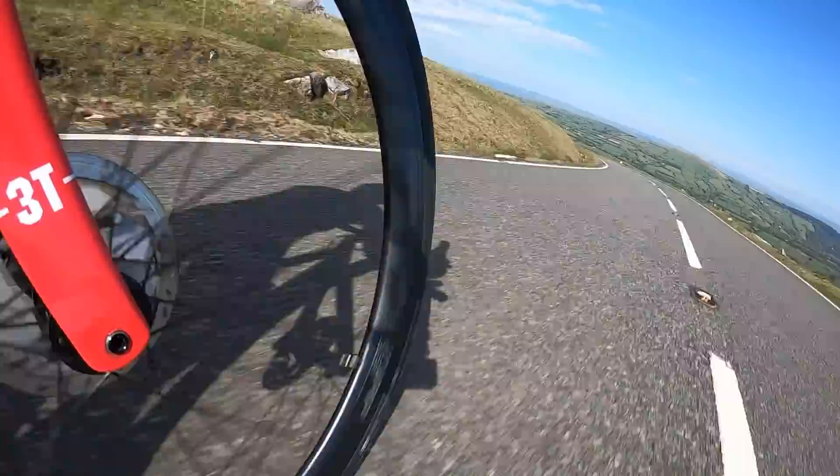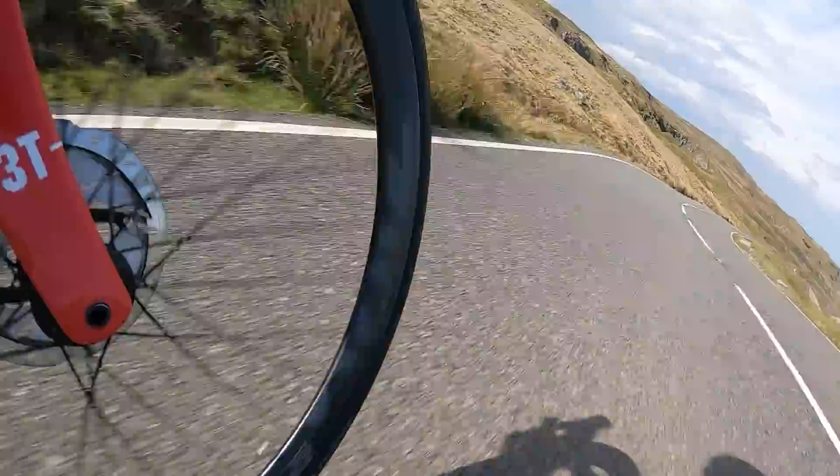Another good thing for Zipp for 2020: following several other brands doing similar things, these now have a lifetime warranty for the original owner. That includes lifetime impact and damage — they have a replacement policy where if you damage these doing what they're designed for (in the case of the 303, a variety of road and off-road gravel use) they will replace anything that's broken. For what's already a fairly good value set of wheels, that's a really good policy and a big plus point.